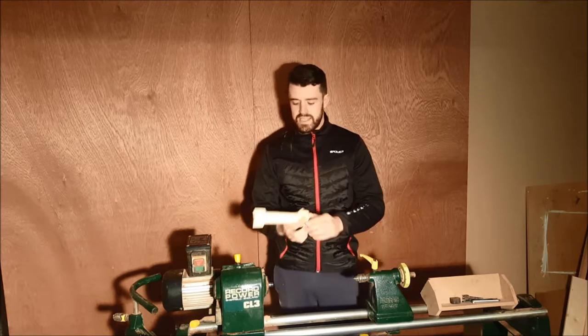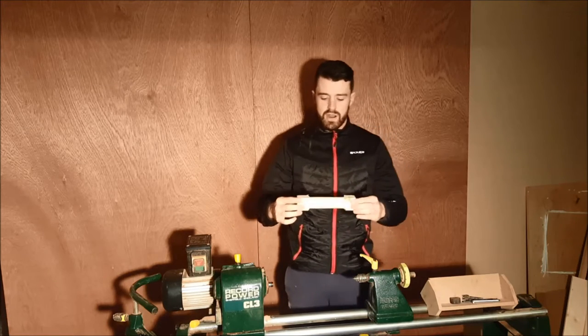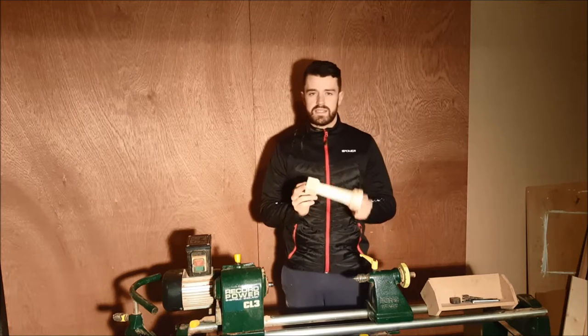Welcome back to FMA's woodturning. In today's video I'm going to show you how to turn a square blank down to round, all from a data technique.